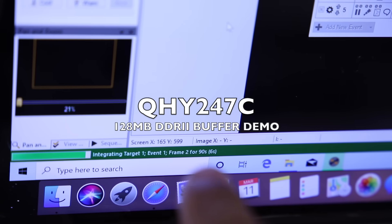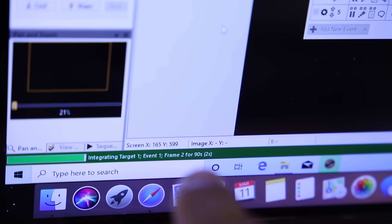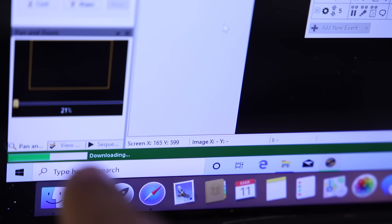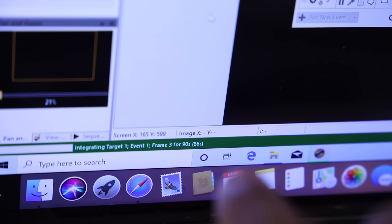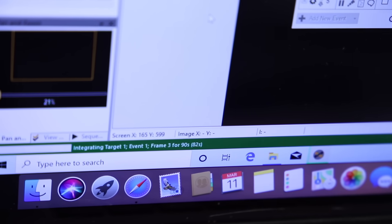Here we are integrating the last few seconds of a 90-second exposure, let's watch it go — downloading — and boom, started the next one. That used to be a minute-long wait for me, so this is game-changing. This basically doubles the amount of data I can get in a night.